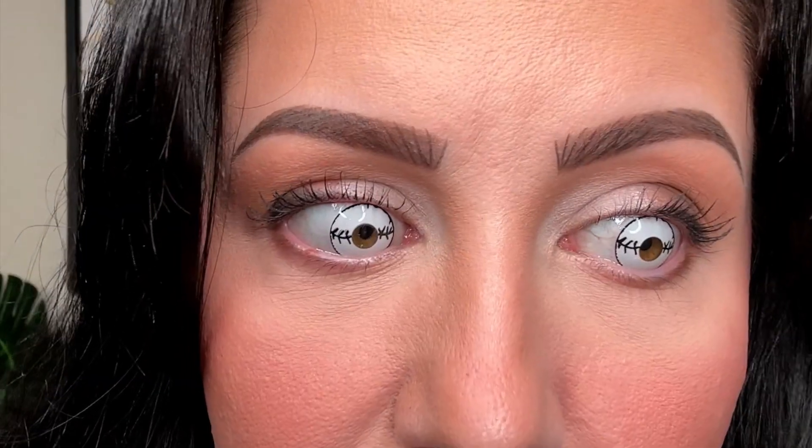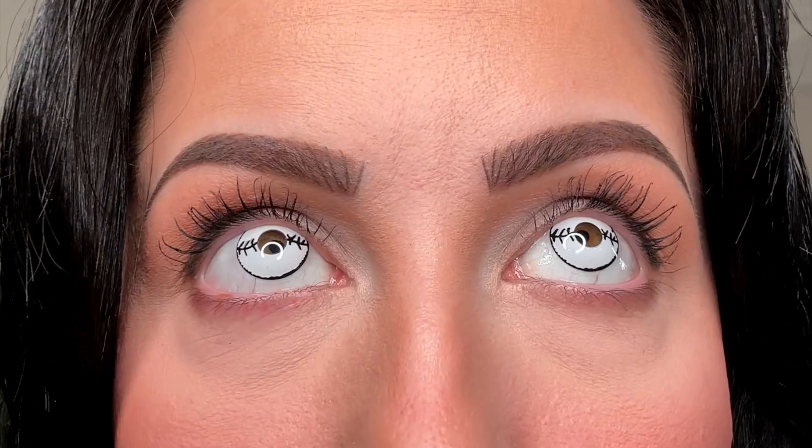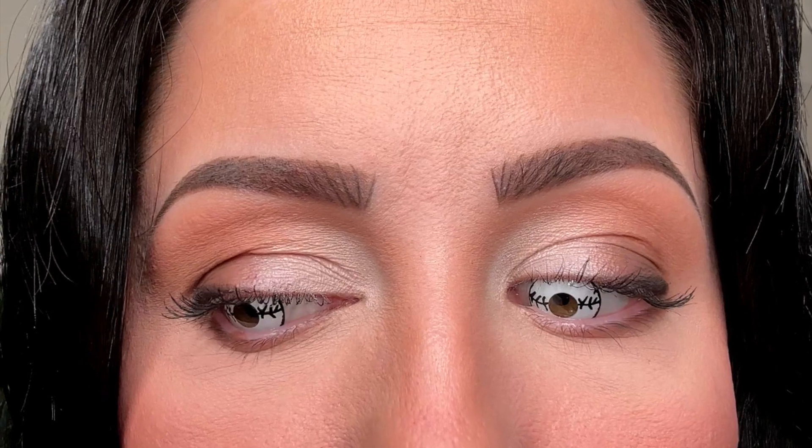These are great if you want something super striking that's not going to get in the way of your vision at all. The Ragdolls are super fun but will impede your peripherals just a touch — there's a slight haze. The stitched mummy lens has a bit of a wavy limbal ring with sketchiness to it that matches the lines of the stitching design — these are just designed so well. From a distance these are actually kind of scary, which I love — that's usually the vibe I'm going for here on the channel.